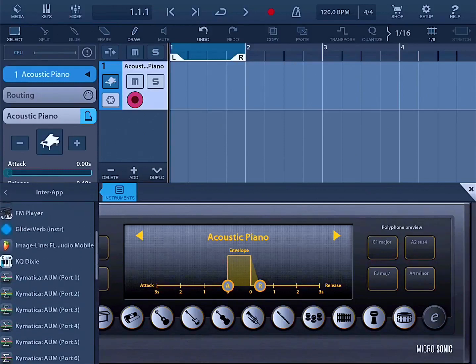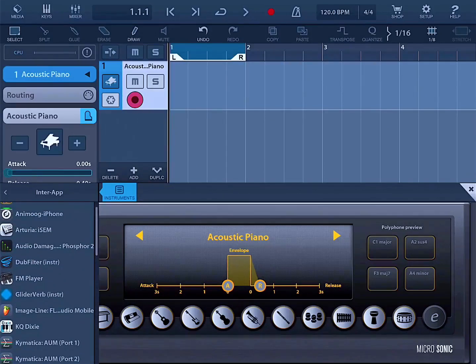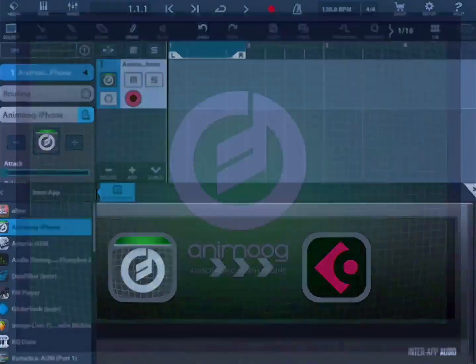You also have InterApp Audio, so you can route audio from an app into your DAW. There are also tools like Audiobus and Chimatica's AUM mixer — these are ways of getting audio or MIDI from an app into your DAW if it's not an Audio Unit. Probably the best synthesizer I've used for iPhone so far has been the Animoog for iPhone — this thing is just wickedly crazy amazing.